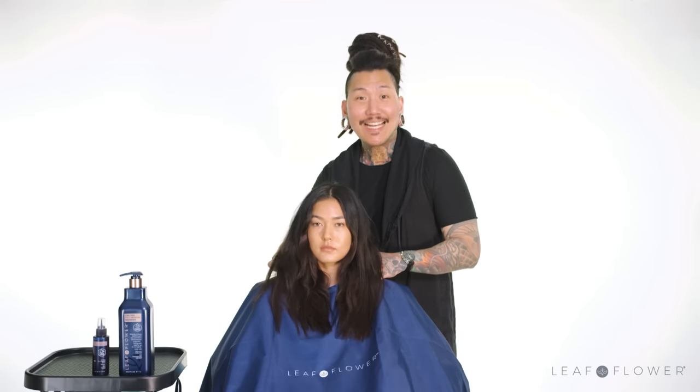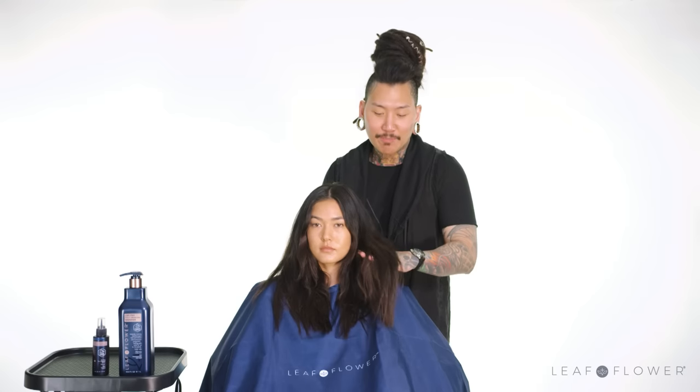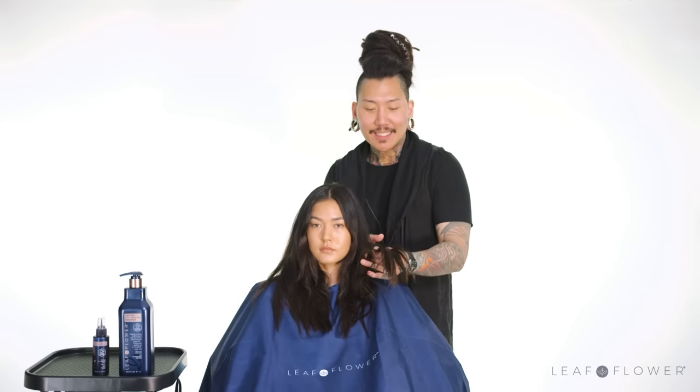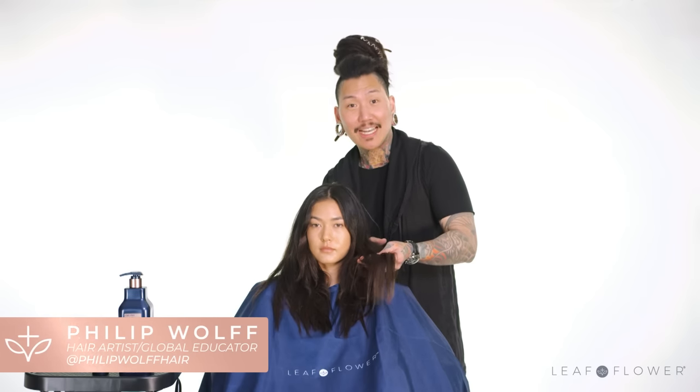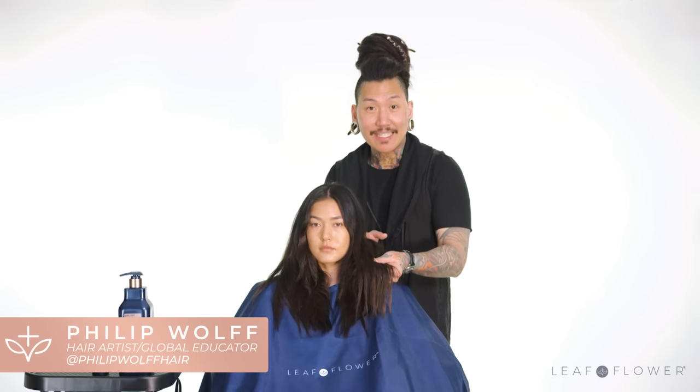Our model today definitely has a bit of damage. You can see there's some natural regrowth here, but for the most part a lot of it has been chemically treated pretty harshly. It was very lightened and then darkened again, so you can see that in the ends here.